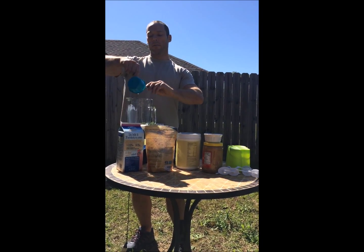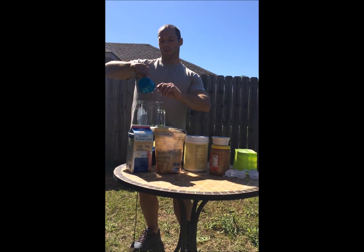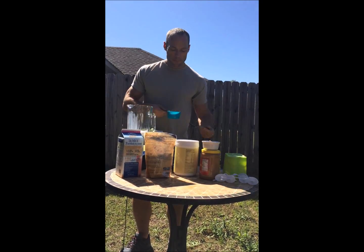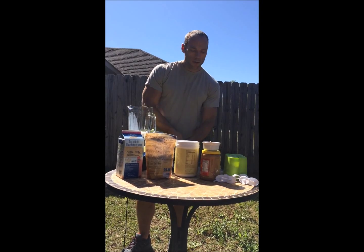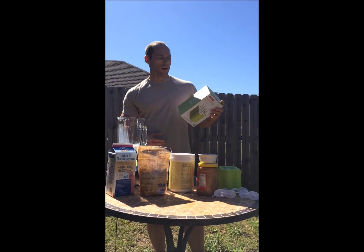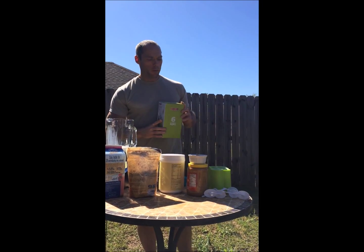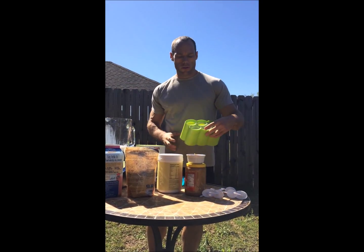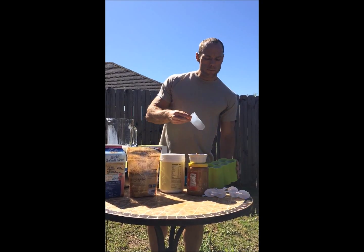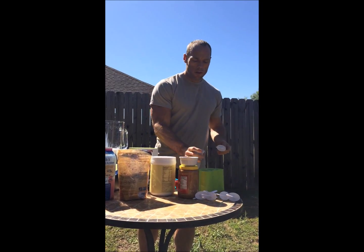If you've never had these before, they're pretty awesome. The way we make our popsicles is pretty awesome. It's a brand called Zoku and they have their own popsicle sticks and they're reusable — it's all plastic. You can see the holes, they're removable. Stick your stick in and let it freeze.